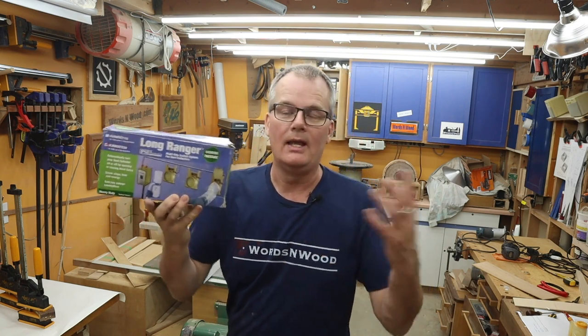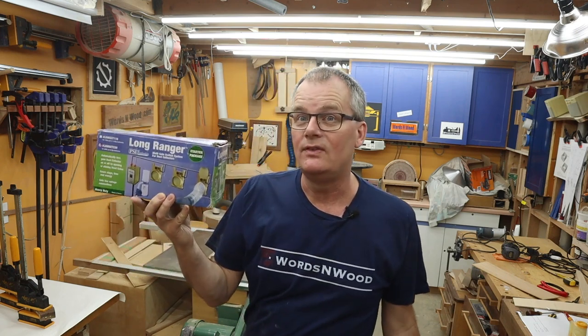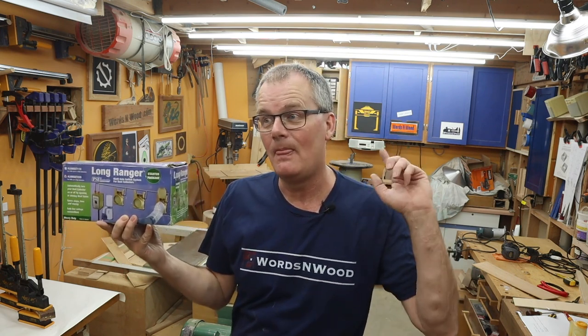So that's about all I had to say. It's a wired — not wireless — remote control for your dust collector or any other 220 item. It's worked great for 15 years, I'm totally happy with it, I have no plans to get rid of it, and that's about it. We'll see you on the next one.